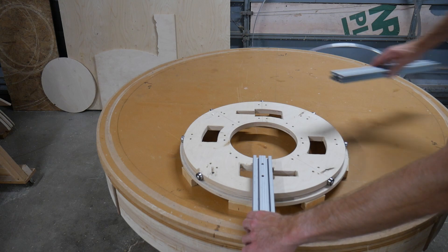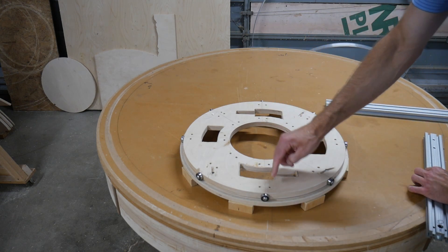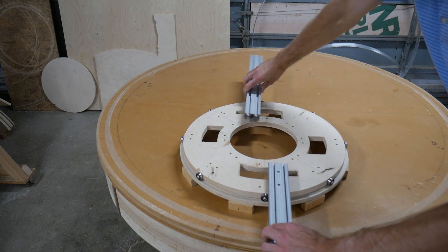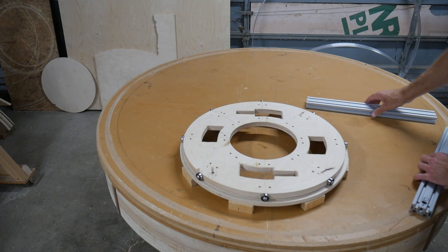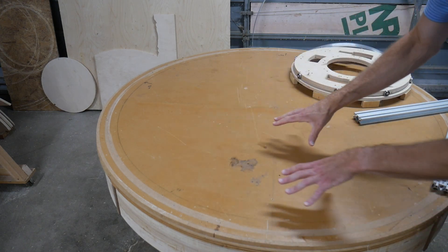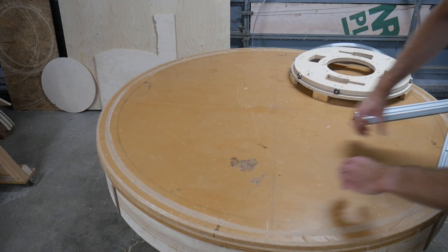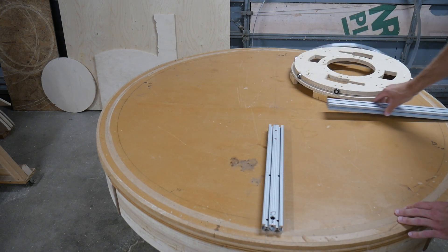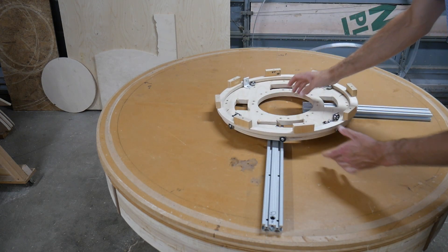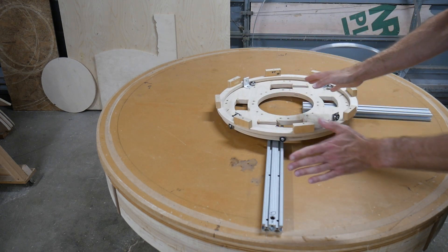Bolting these arms on appears like a simple next step, but even if these holes were in the perfect spot, there's enough play that this alignment could be all over the place and cause a lot of trouble later. So the plan here is to lay out a full size circle on the lower surface and then fixture these in place using that, which allows us to lay this on top, bolt it into place, and then lift it off and have everything be aligned.